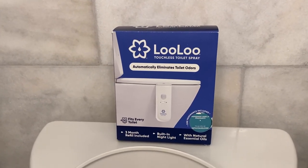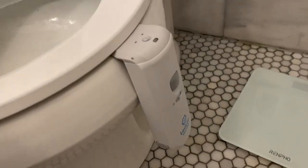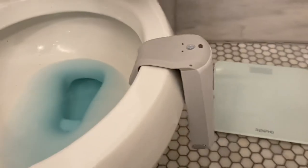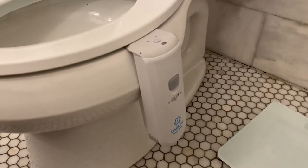I'm Joe and in this video we are going to be taking a look at the Lulu touchless toilet sprayer. I have installed this on my toilet here — installation is very easy. All you do is pop this out of the box, bend it around your toilet bowl, and pull the strap for the battery. It does come with three double-A batteries.